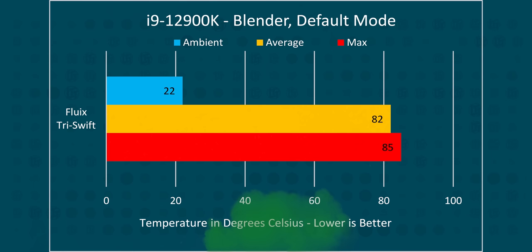So how's the performance? This is bad. Not just a little bit bad — comically bad.